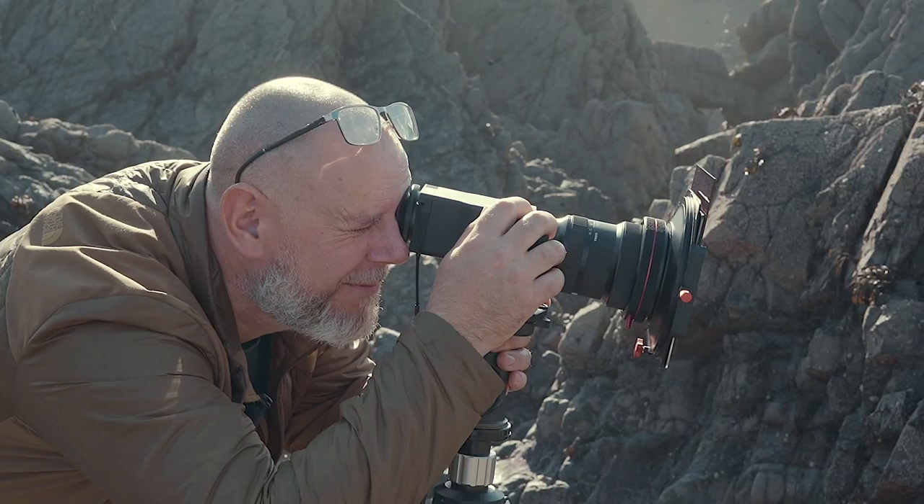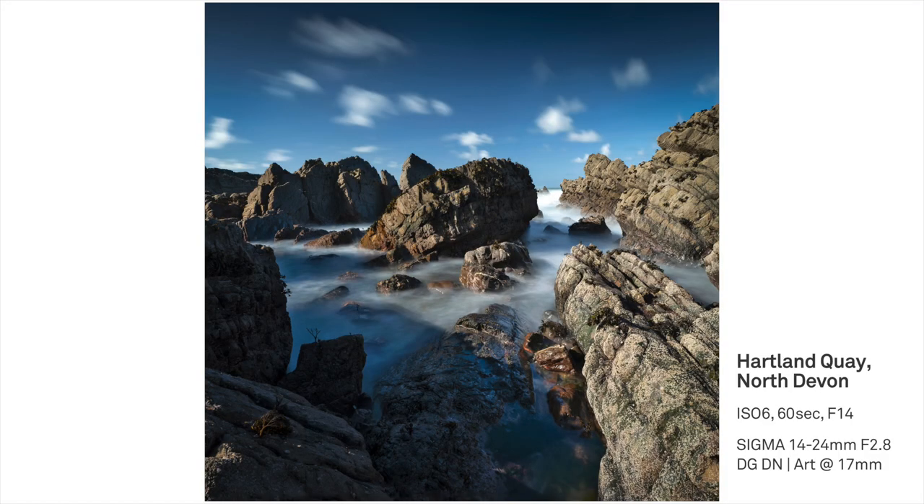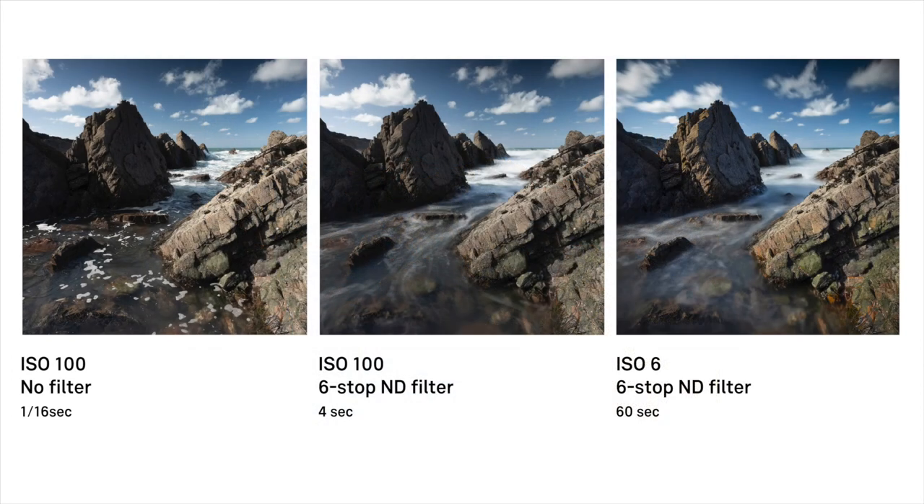We'll try some shots and just see what we can get. Bearing in mind it's almost the middle of the day, it's amazing to be able to get one-minute exposure times. As you can see, there's plenty of movement in the water and the sky, but of course everything static is pinned sharp. Around sunrise and sunset you're usually looking at five-minute exposure times, which is just incredible.